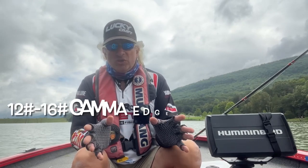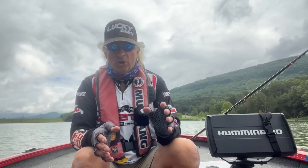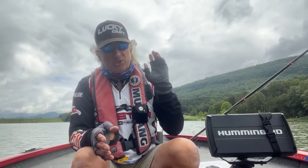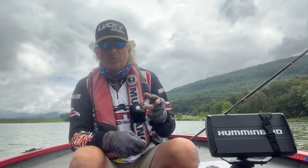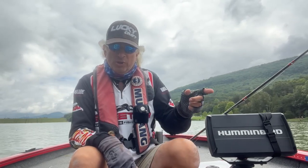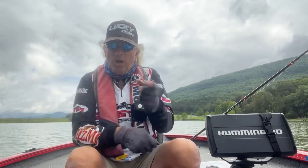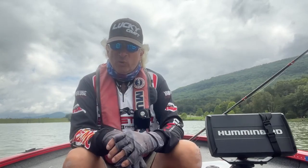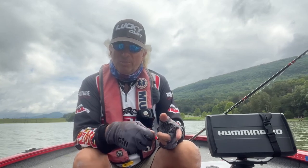I like fishing it on 12 to 16 pound test Gamma Edge fluorocarbon — I can still cast it a long way on a baitcaster, wind it real slow, feel those bites, and snap it out of the grass. To snap it free, either put a little slack and snap your wrist, or grab the butt of the rod and snap the butt and reel forward. Crawl it through real slow — the bite will be like a thump thump thump, the rod loads, and you swing and set.